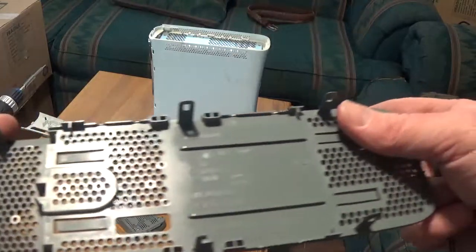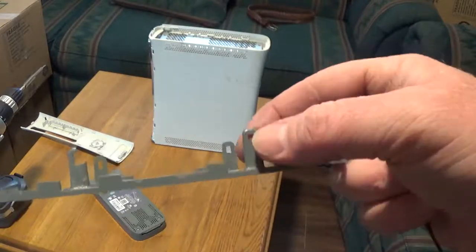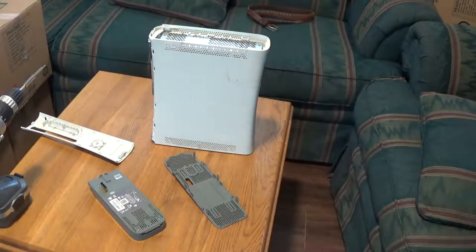This just has these little clip deals. Basically you're just pressing on the end of the hole to release these. All I've got to do is now do the same thing on the other end.